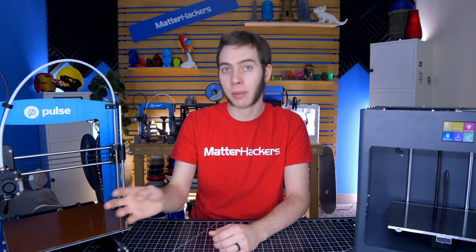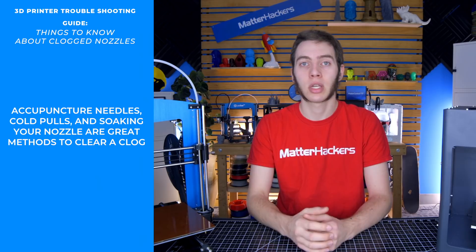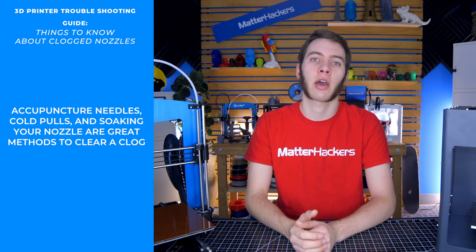Or, worst case scenario, you have to take out the entire nozzle — maybe even the hotend — take it out, and melt it out with a blowtorch, or dissolve the material if it's something like ABS. Just soak it in some acetone and see how that goes. There are a couple different ways you can troubleshoot it, and in more detail, as I said, is in that other video.